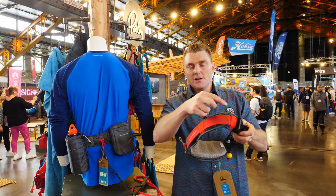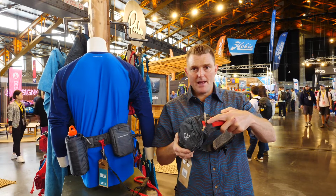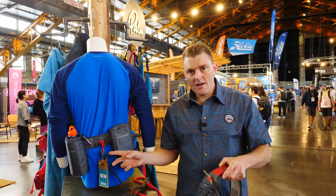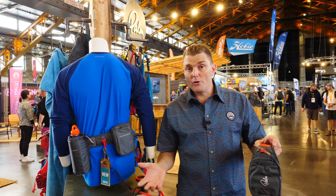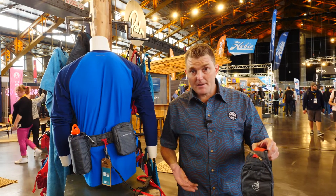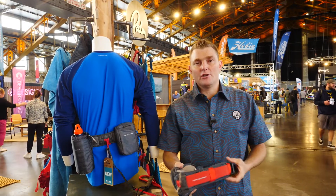The range includes versions which you can attach a throw line, put in a pocket, or just have a SUP belt leash — like this one here, the Quick SUP Leash, which is just a breakaway leash. So if you are in moving water, particularly for a SUP, you should be wearing a waist belt and looking for a breakaway leash. That's the Quick Belt range from Palm with safety technology.